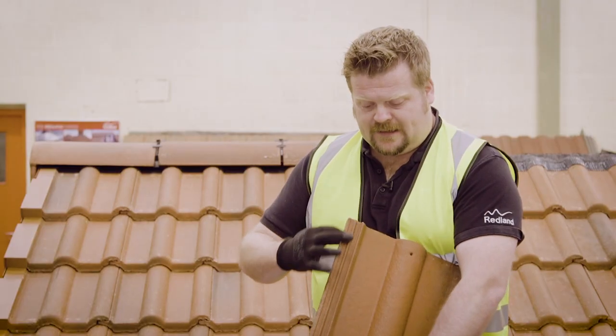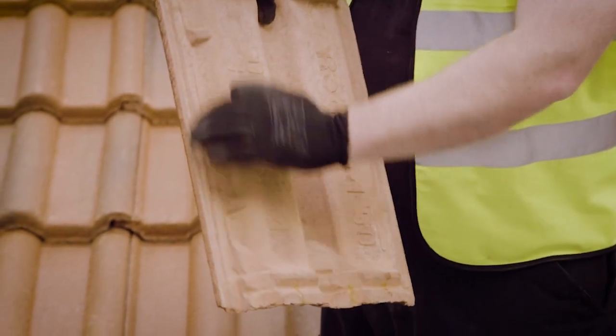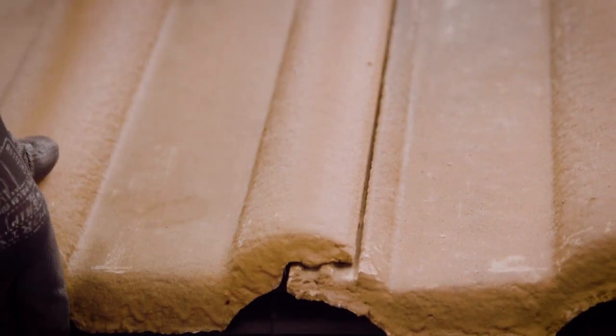Every tile we're looking at here has got an interlock. This interlock locks with the underside of the tile next to it, allowing them to form an envelope on the roof as part of the roofing system.